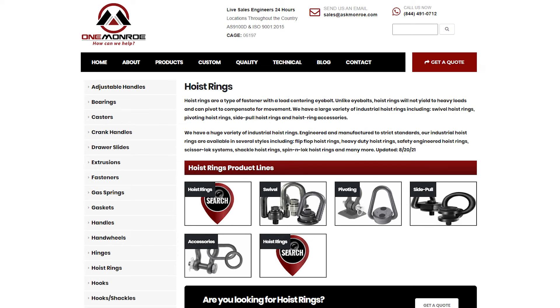One Monroe stocks a large variety of industrial hoist rings including swivel hoist rings, pivoting hoist rings, side pole hoist rings, and hoist ring accessories. Our sales engineers can help you find the best hoist ring for your application.